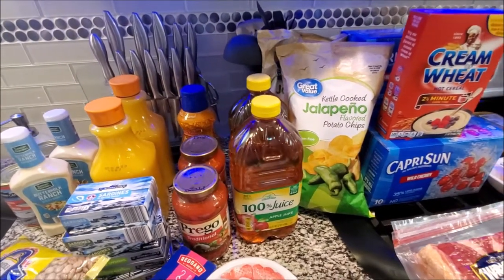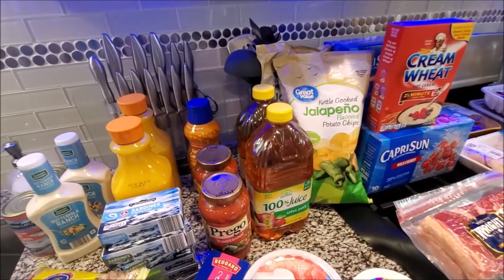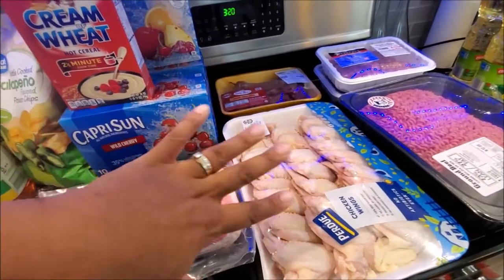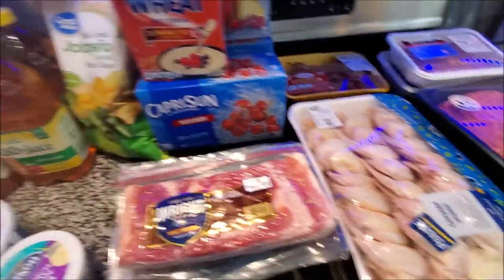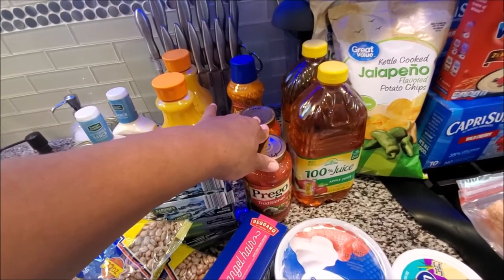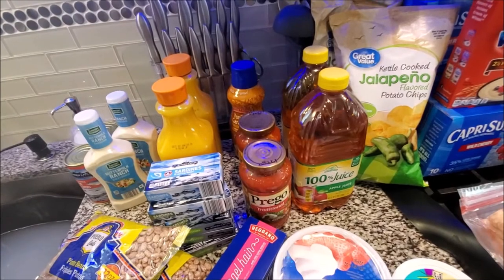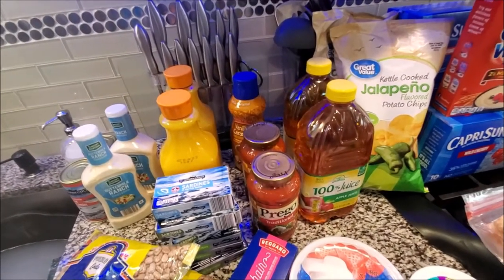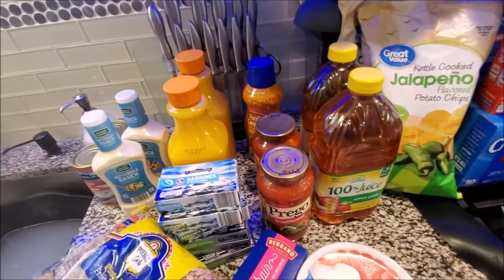He said stores are limiting things so people can't be greedy and take from others - I like that. At Sam's, if you get a big family pack of chicken, you can only get one, and if you want other chicken it would have to be a different cut. At Walmart they limited it to two of essential items like breads, dairy, and meats.